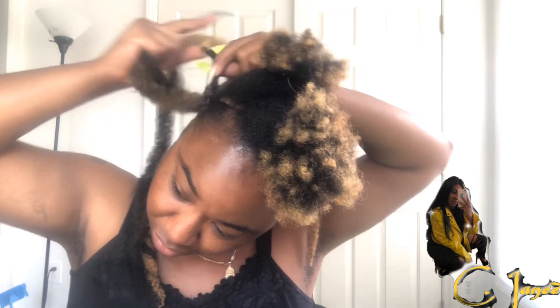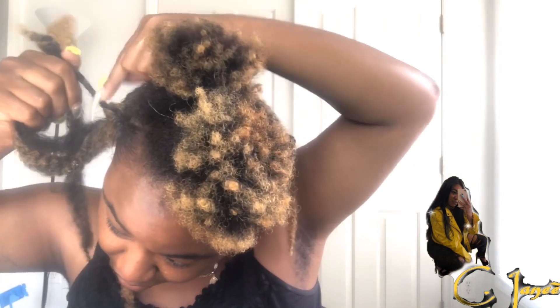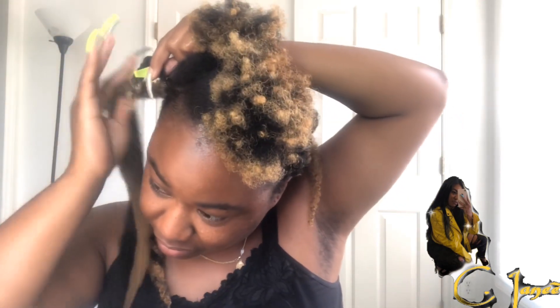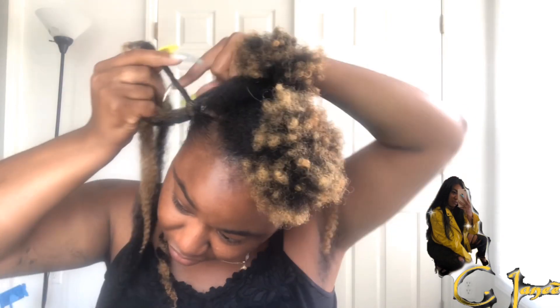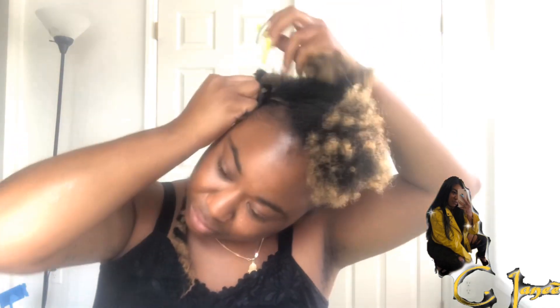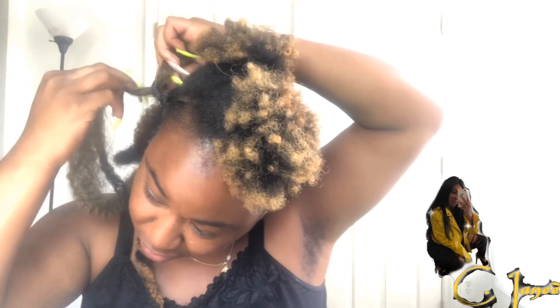Jam might be better because ecostyler does slip, and the passion water wave hair is very silky hair — my hands couldn't just grip it. With this marley twist hair it's very coarse and very similar to our own texture hair, so it was way much easier for me to braid with this.